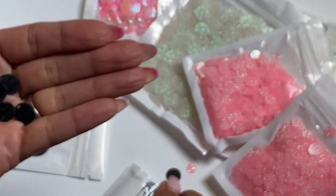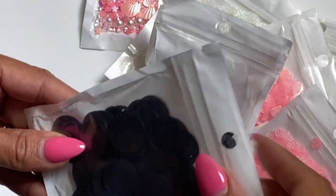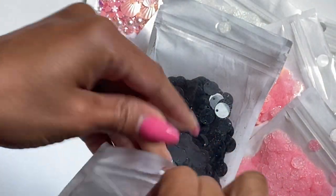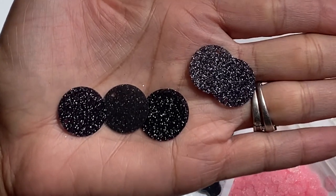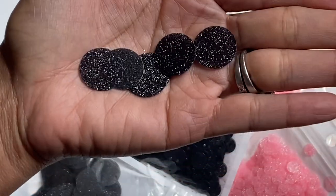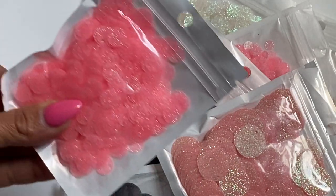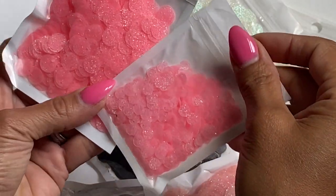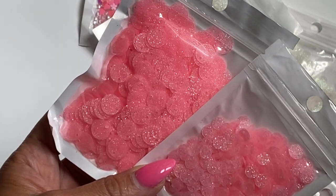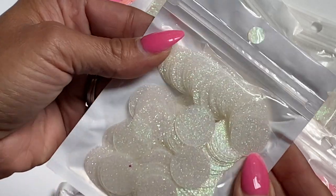I also decided to pick it up in the even bigger sequin. Look how big these ones are — these are like large circles, and they're a great size. Again, they have the glitter on them, super shiny and glittery, very sparkly. So I'm loving that size. I picked it up in the black, and I also picked it up in the light pink larger sequins, and then this medium-sized pink as well. It looks slightly darker — I think it's the same, just a larger sequin. I also got the large circles — super, super pretty, loving that size.